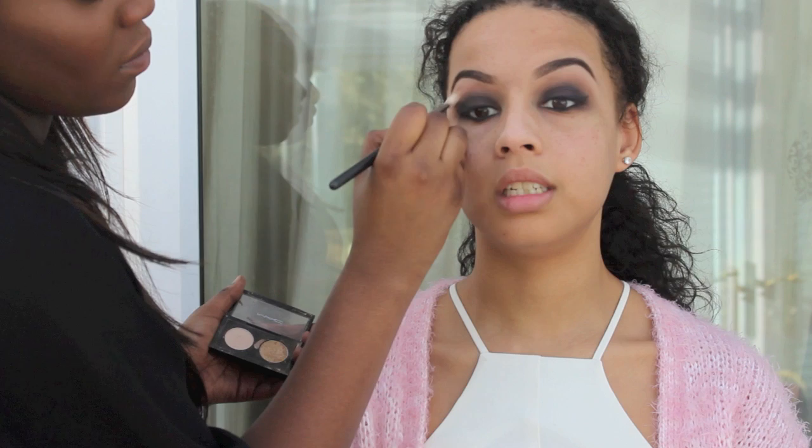Underneath her eyebrow, I'm just going to highlight using an Orb eyeshadow from MAC, but you can use any highlighting colour of your choice.